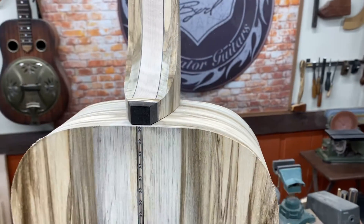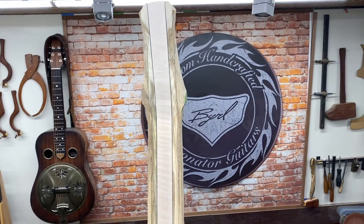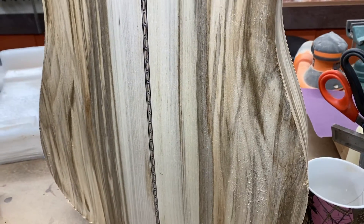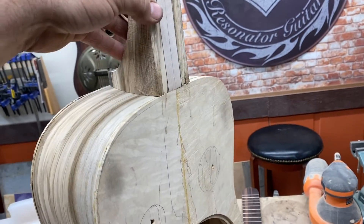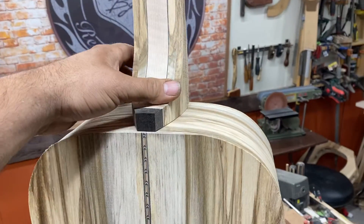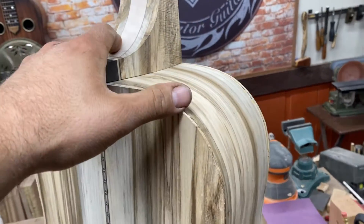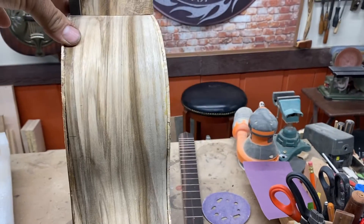Alright, let's start putting some binding on. Look at the stripes in that thing — this is gonna be one beautiful guitar. It's really coming together good. We got the neck fitting up pretty good. I've got some just finishing things to do on it and it needs binding. Let's start cutting some binding.